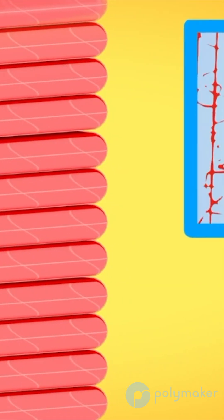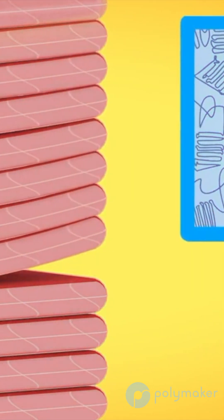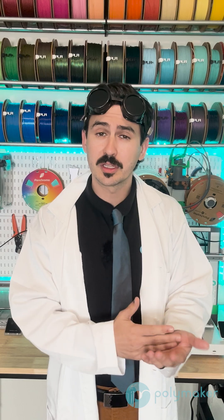We will cover that a lot more in an upcoming warping video, but just know that if you print slow, print hot, and print with a larger diameter nozzle, you will get better layer adhesion.